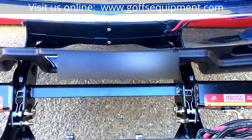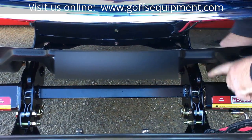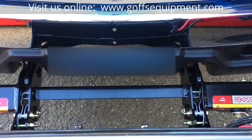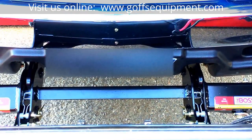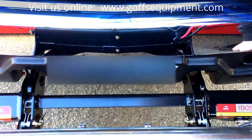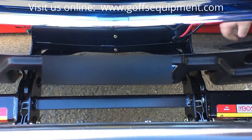Now to put your Boss V-plow back on your truck, you want to make sure you drive the truck into the plow so that these ears are actually engaged in between these slots on your plow. That's the same procedure on all Boss plows. When you drive into it, you bump up against the plow and give it a little push — that way you know you're fully engaged. Now to put the plow back on the truck, you want to flip those same triggers from the off position to the on position on both sides of the plow.